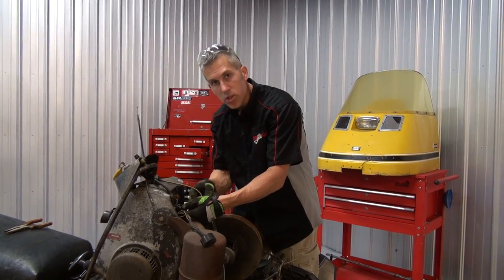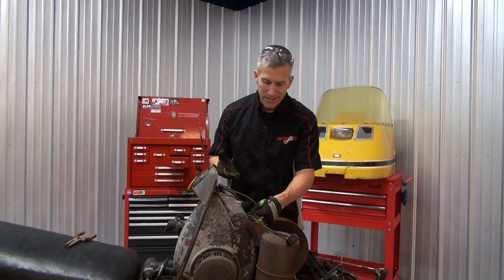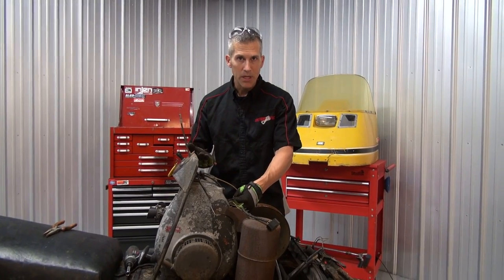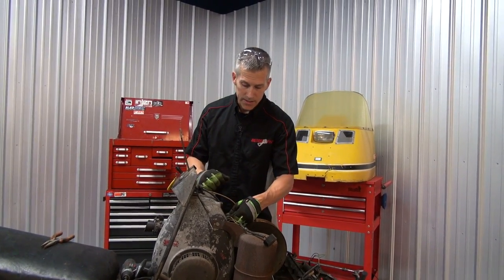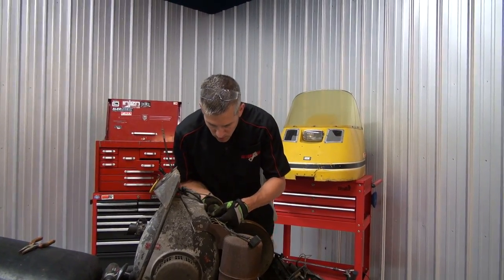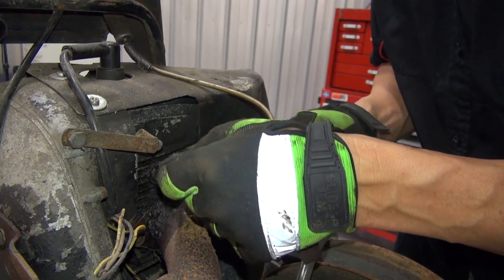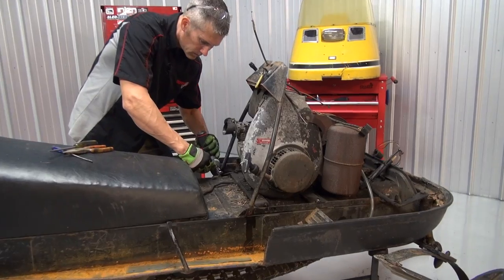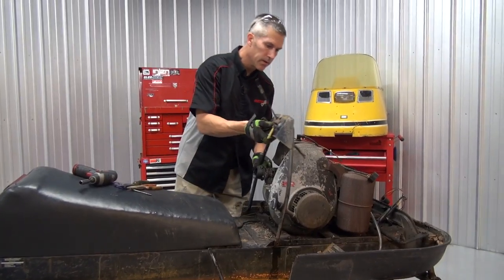We'll get this decompressor off — I'll show you how to do that. Now, if you don't know what a decompressor is, it basically just opens up a little channel in your cylinder. It releases a little bit of that compression when you're trying to pull it over, which makes it easier for the kids to start it. Most of these are seized by this time, but this one actually works. So come on over here and check this out.